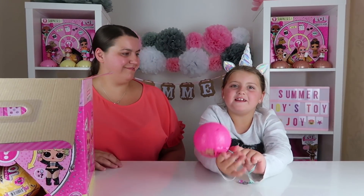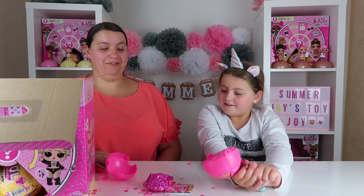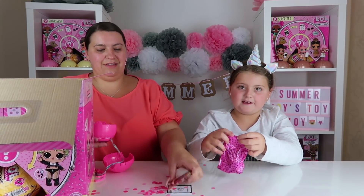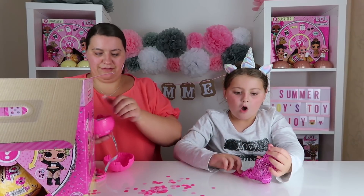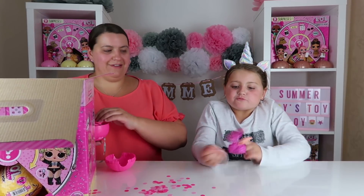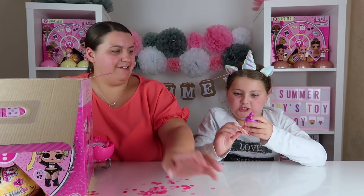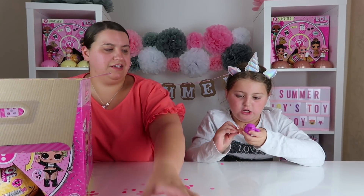Let's open this one... Oh! Oh, she is so cute! She's a nice dolly, isn't she? We like her!